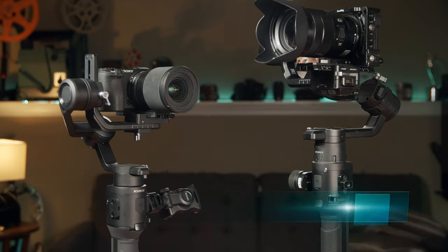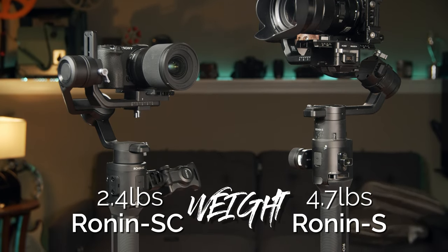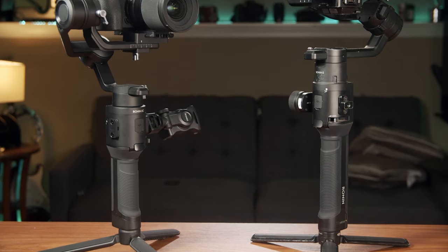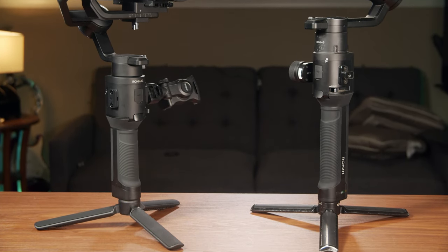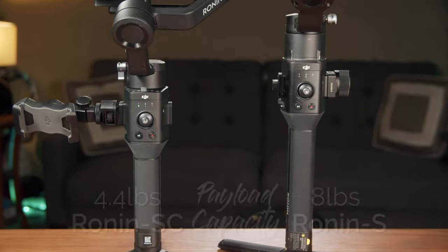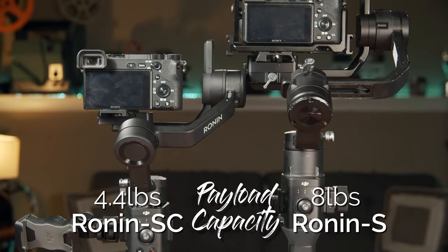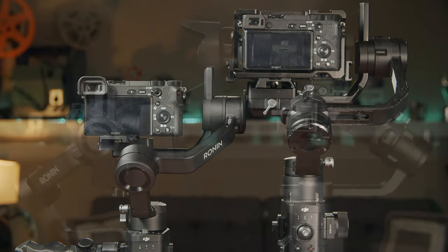Its biggest difference is that it's smaller — almost half the weight at 2.4 pounds versus the Ronin S, which is 4.7 pounds. The payload capacity has also been reduced; it's now a max of 2 kilograms or 4.4 pounds, whereas the Ronin S is almost double at 8 pounds or 3.6 kilograms.